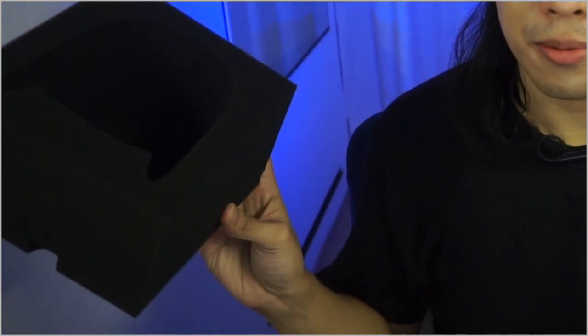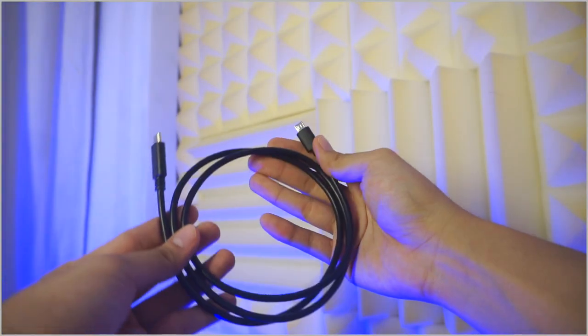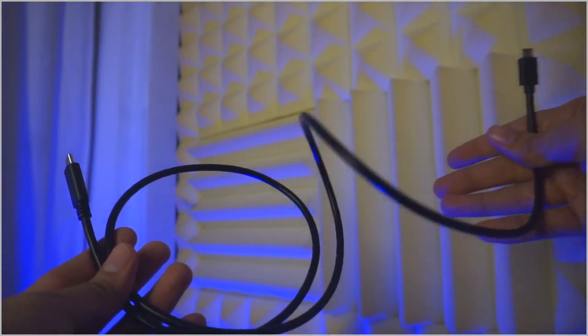By the way, you can repurpose the foam that comes in the box as a base for the microphone so you can avoid some unwanted vibrations in your recording. You may also find the micro-USB to Type-C cable very useful, especially if you are recording through your laptop. This is available on any e-commerce platform at a very affordable price. Would I recommend this microphone for voiceovers and vlogs? Definitely yes — it does the job it is meant to do and goes the extra mile with the extra polar patterns.